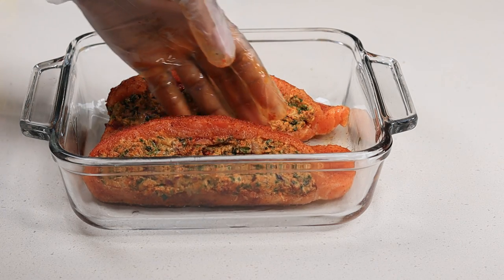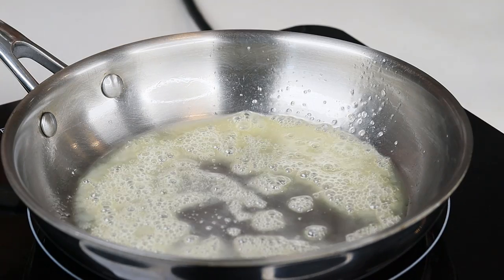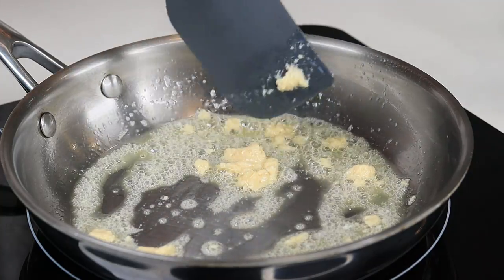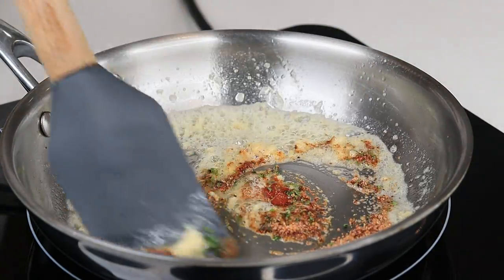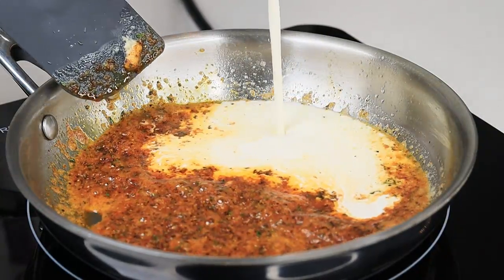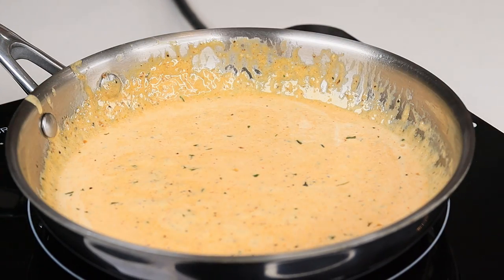To a medium-high heat skillet, add 1 tablespoon of butter and allow that to melt. Then add some garlic puree and cook until fragrant. Next, add the seasoning and fry it for about 30 seconds just to bring out the flavor. Then pour in some heavy cream — this is a creamy sauce. Add some parmesan cheese as well. If you want, you can place your salmon in there, or you can just pour the sauce over the salmon — it doesn't matter, it'll taste just as great. Give that a stir and allow it to simmer for about 2 minutes, and basically the sauce is ready.